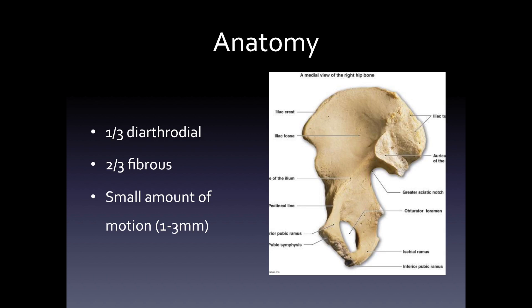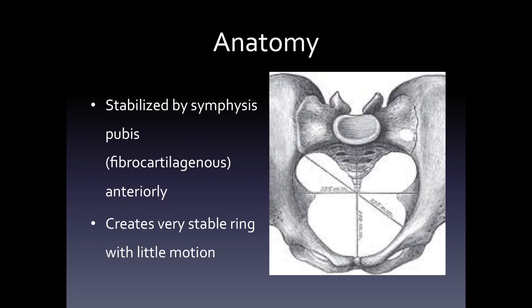This joint has a total of one to three millimeters of motion. The joint itself is stabilized by the symphysis pubis. The sacroiliac joints — there's one on each side, or two joints — are stabilized by the pelvis coming together in front by this heavy fibrocartilaginous joint. This creates a very stable ring with little motion.